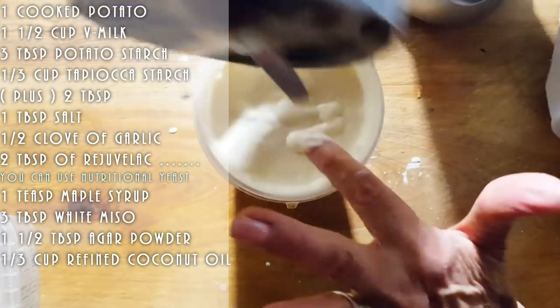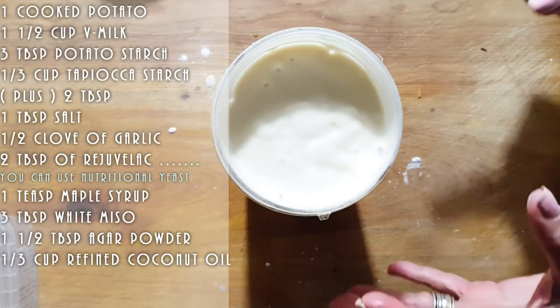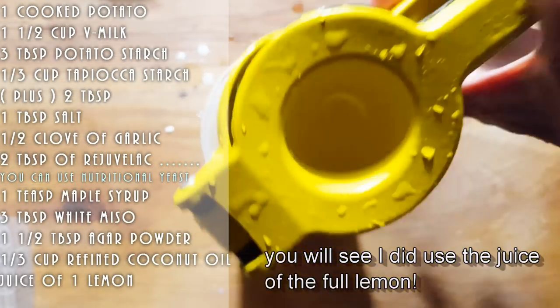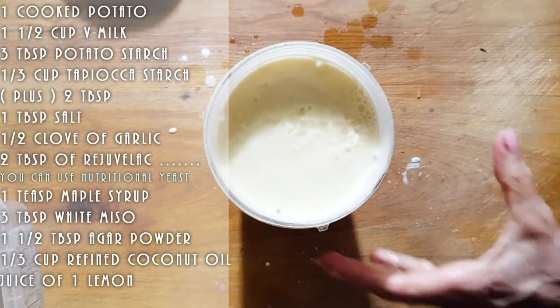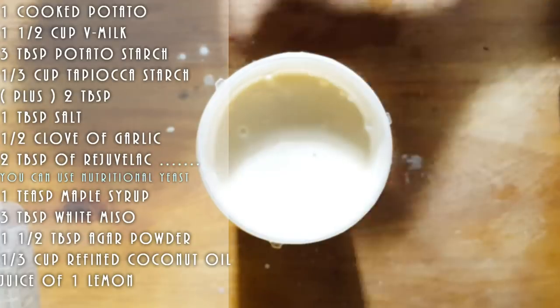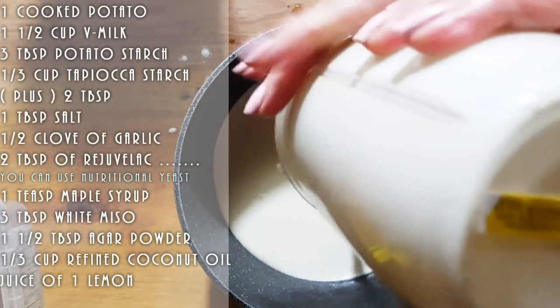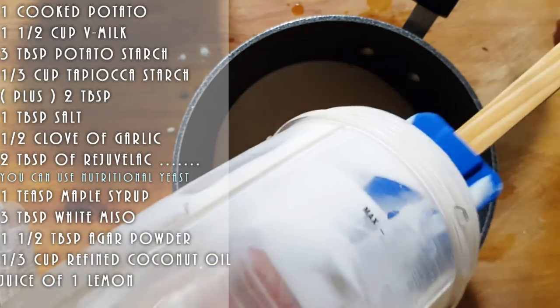So we mix that up. Now to this we're going to do either lemon juice or vinegar — we're going to do lemon juice for this one. We're going to squeeze the juice of half a lemon. We're just going to put it through the Nutribullet one more time, though you don't have to — you could do it right in the pot. We're going to pour this in and cook this down until it gets thicker, then put it to cool off.